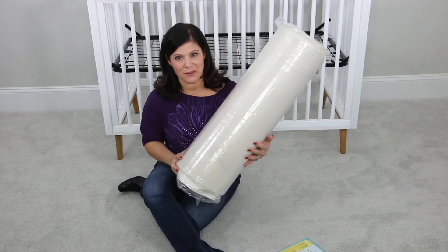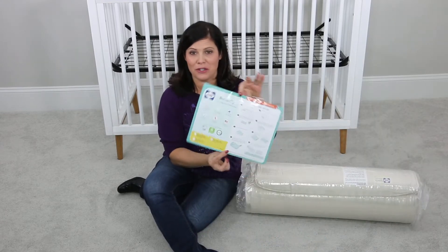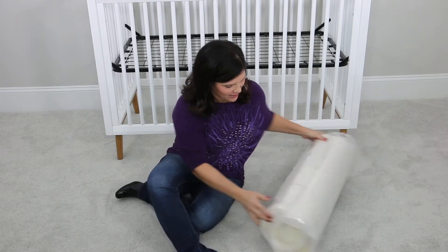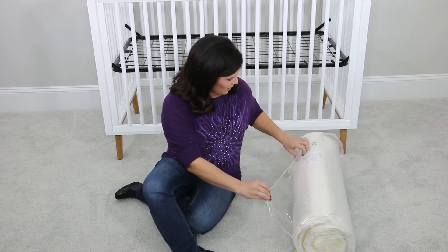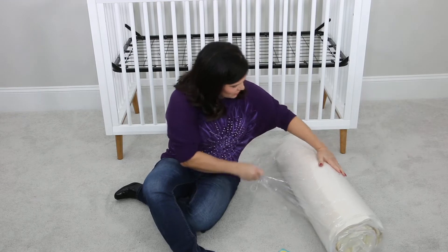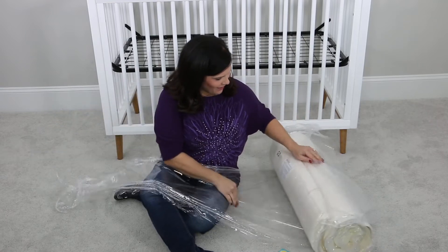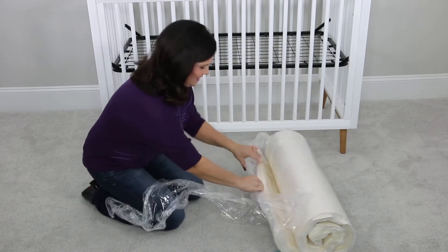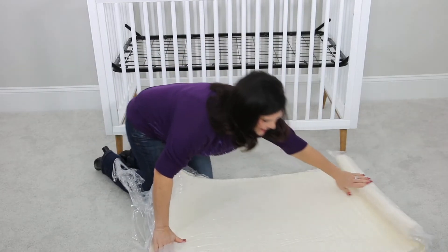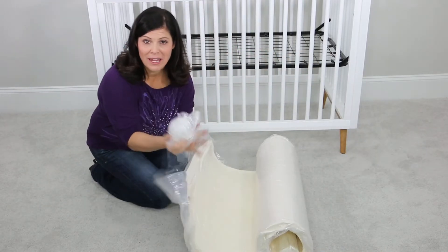Now that we have it out of the box, we're just going to go ahead and unroll it. I love that the instructions are very, very clear. The first step — you do not need any scissors. You just have to find the piece of the plastic wrap, the thick part, and start unrolling it. No scissors are necessary at this point. You're just going to go ahead and unroll until you get to the mattress. Go ahead and throw away the plastic wrap — don't let kids get to that.